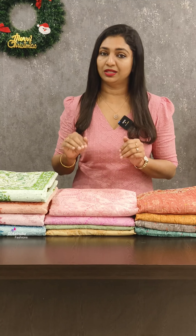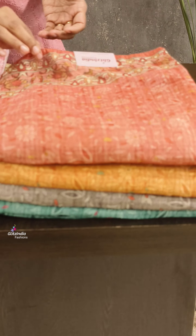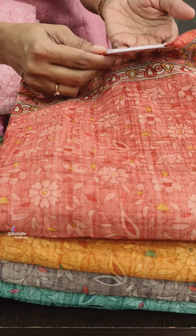If you have a closer view of this fabric, you can open it. The first one has a soft finish. It is a soft fabric and light weight. It is 1520.